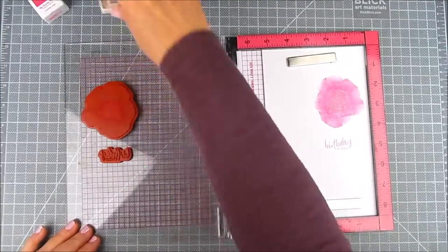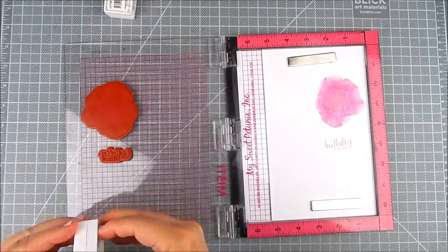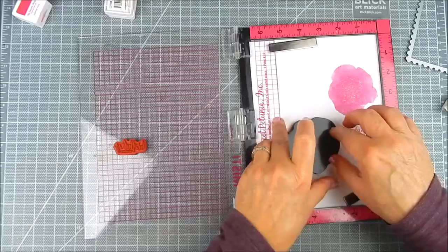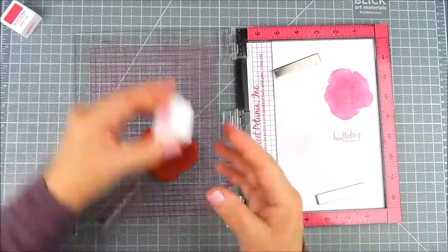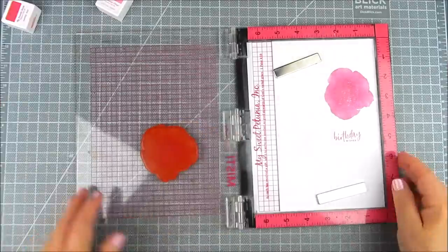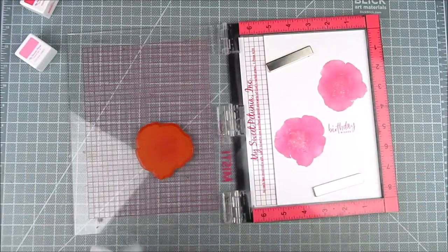I go ahead and make three passes of this for each flower and then line up sort of where I want it to go using that postage die there, and then position that second flower background the same.